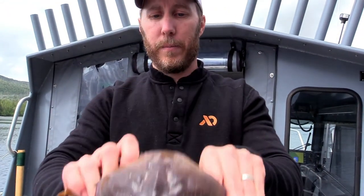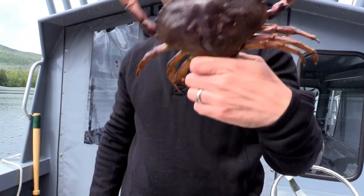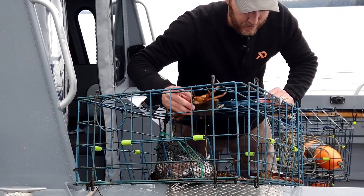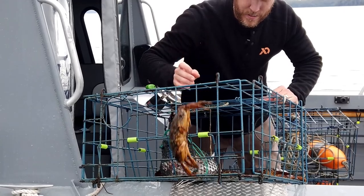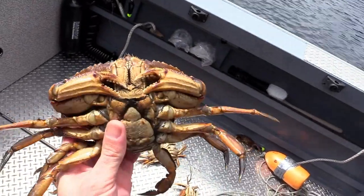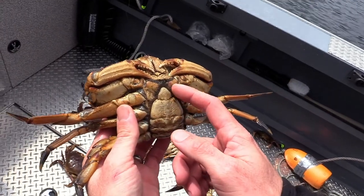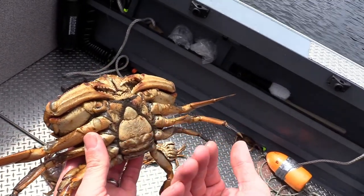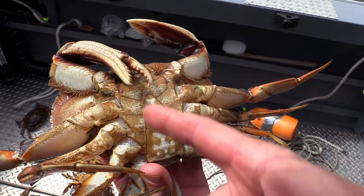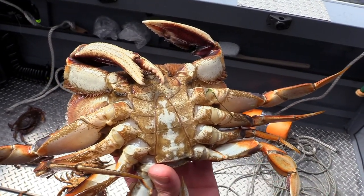If you hold them like that, they're not going to be able to get you. You could also hold just their back two legs. The first thing I do is take all the females and the obviously small ones and just chuck them out. In Southeast Alaska, we're only allowed to keep the males. You can tell this is a female because of its abdomen — this is the egg sac that holds the eggs and it's round. This is a male — you can see the sharp V on their abdomen and that's how we identify them.